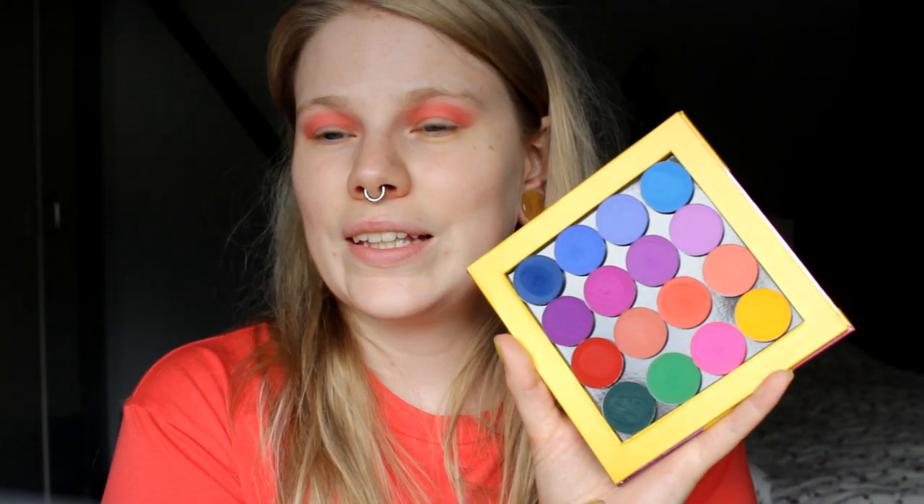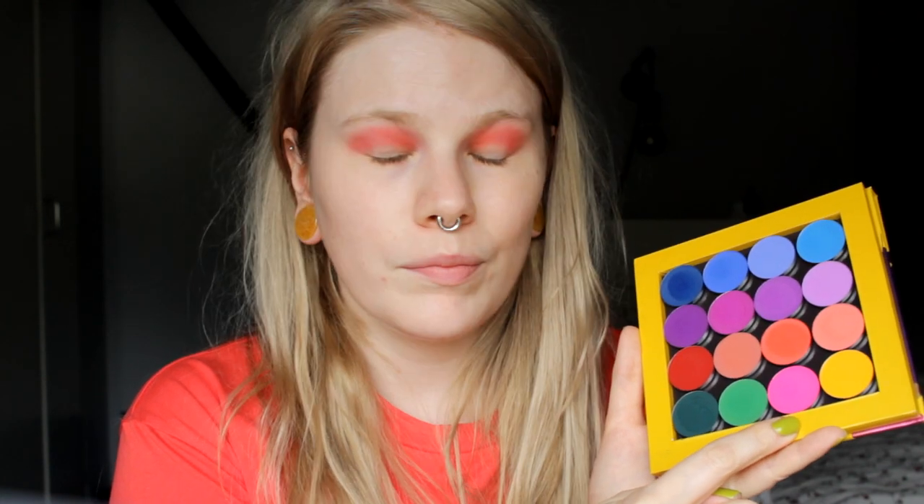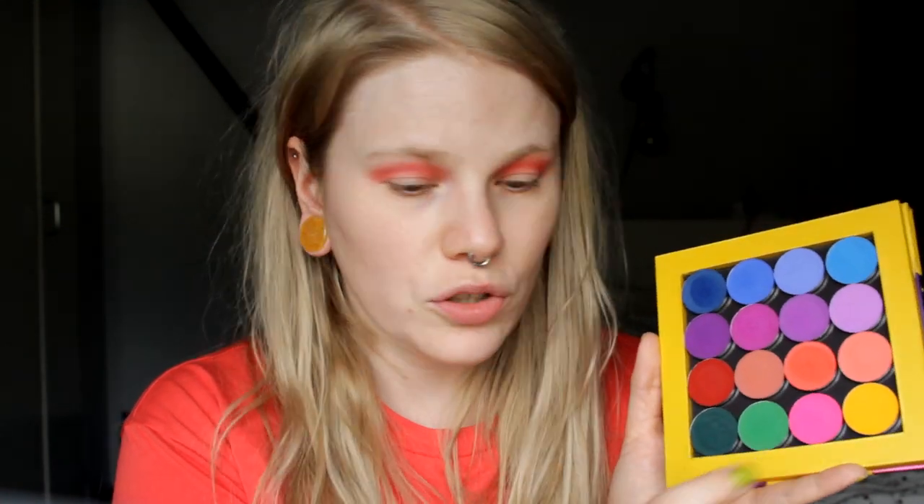This color — I love it. So this is a really, really good shadow. Now I'm going to take the pink one. I almost said the purple one — the pink one in the outer corner of the eye, and that is Party Drip.